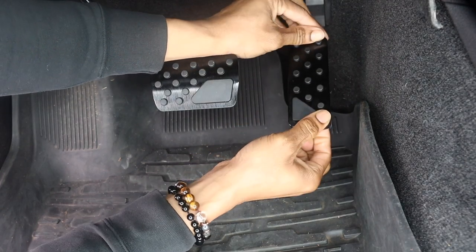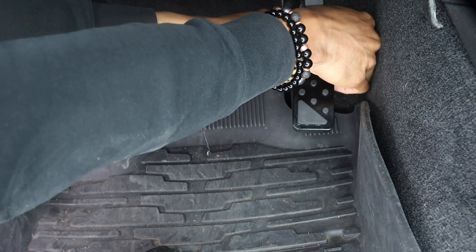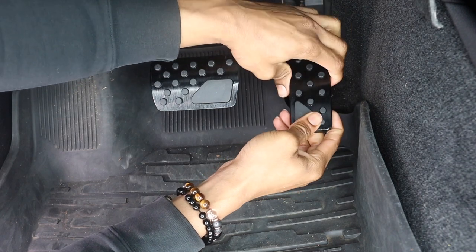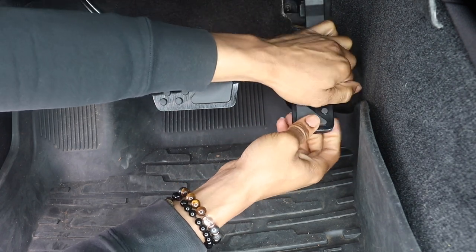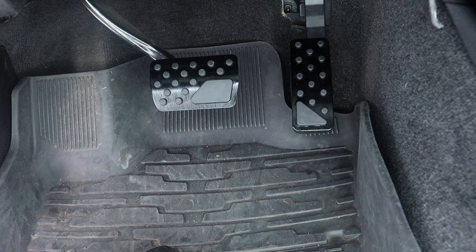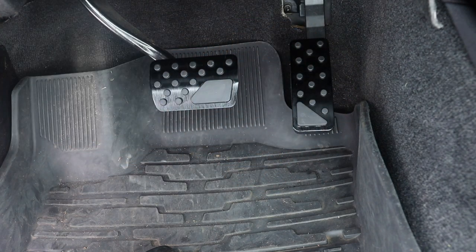These ones look tough. That was pretty easy and it feels pretty snug. They both went on easy. And they look good — that's tough. Now I've got to drive around to see how they actually feel and give a full review, but as of right now, look-wise, yeah, that looks solid.